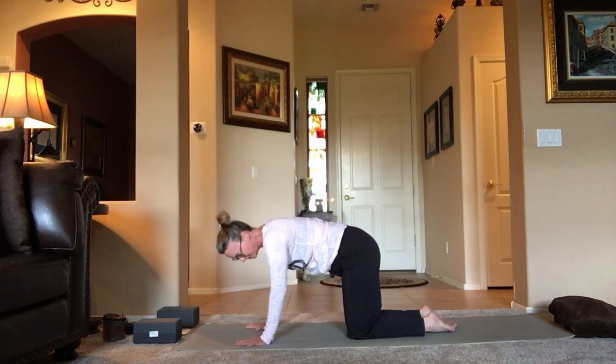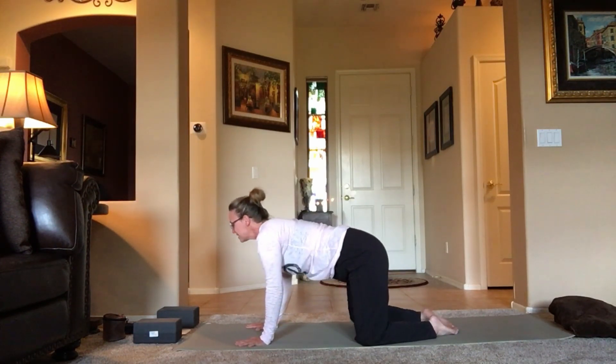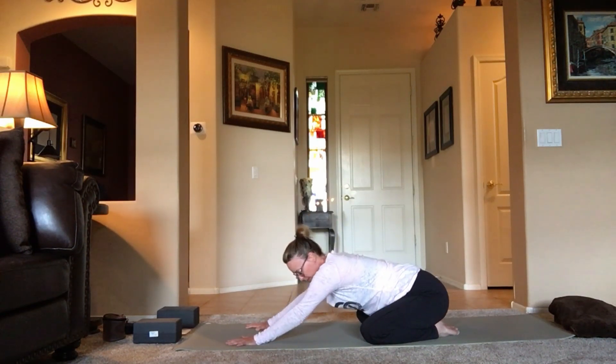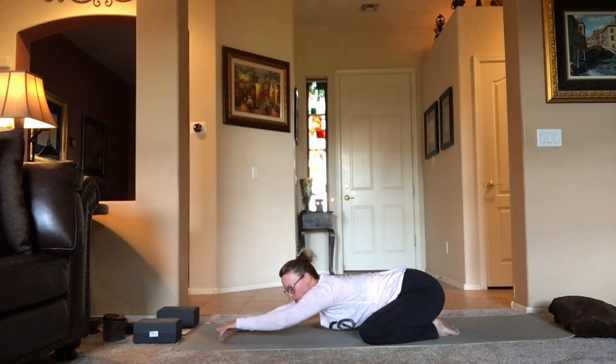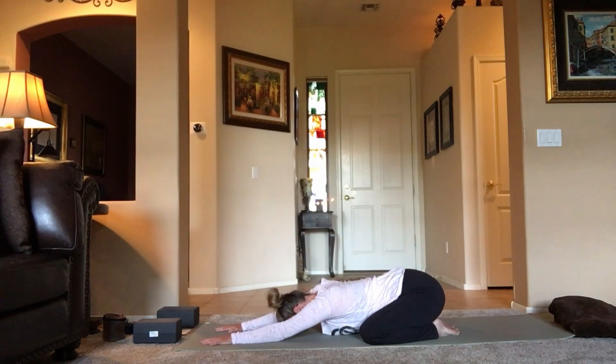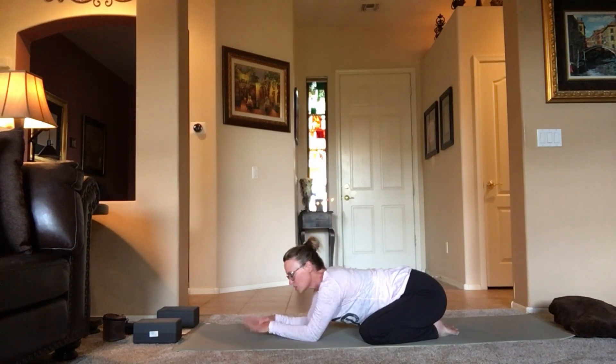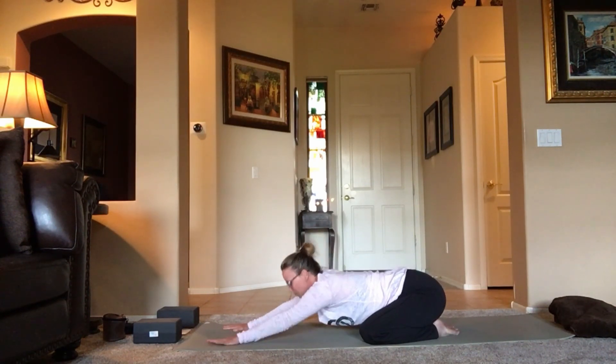Open the knees as wide as the mat, bring the sit bones back so toes touch, forehead comes down to the mat for a little child's pose. Child's pose is a resting pose — really nice for the hips and calming for the mind. Come back here anytime you need a little break. If I'm coming into a downward dog and you need a break, take it. It's your body, your practice. One more breath.